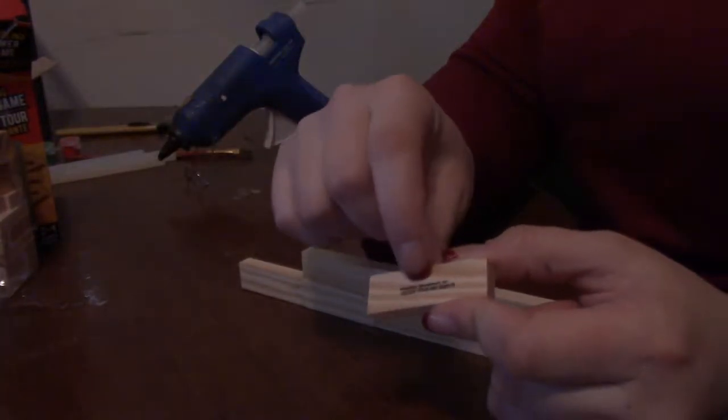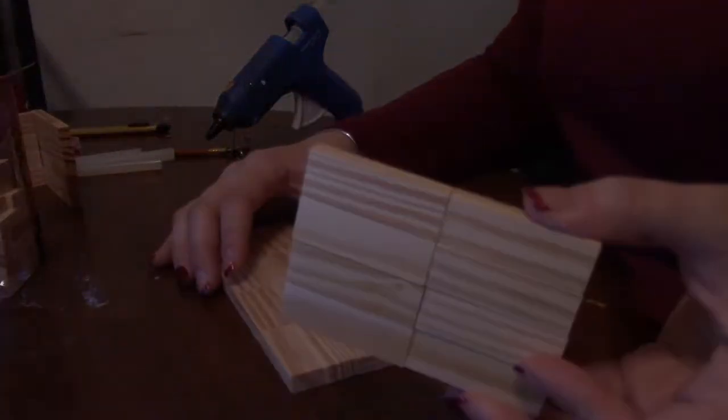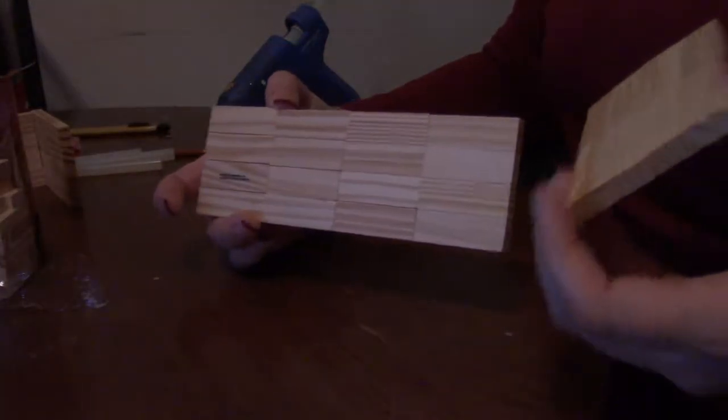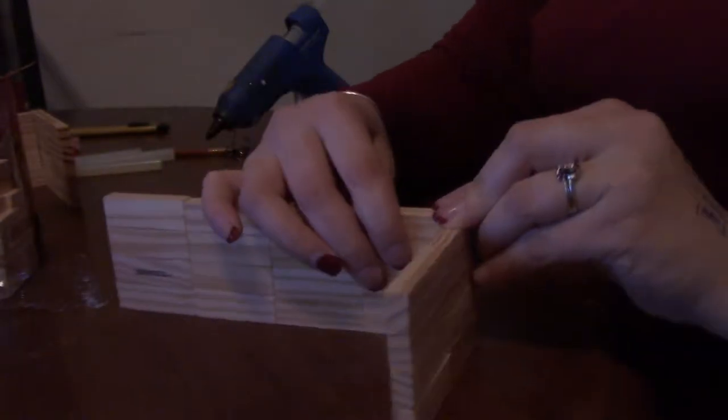If you run into one that has writing, you can either skip it or just make sure it goes on the inside when you're ready to put it all together. So now you should have two of these with eight and two of these with 16, and we're going to go ahead and glue them together so we can make a right angle.